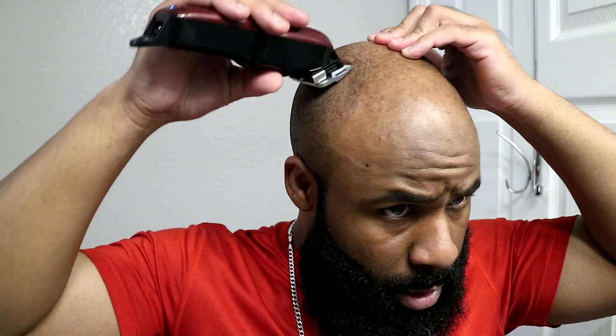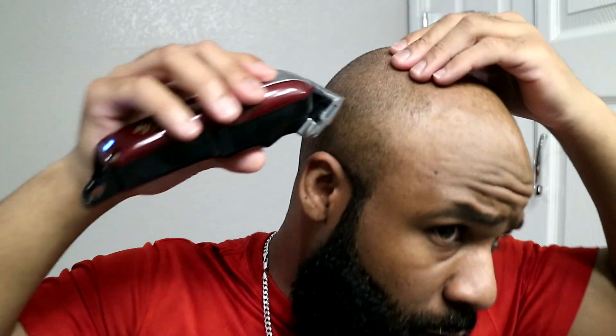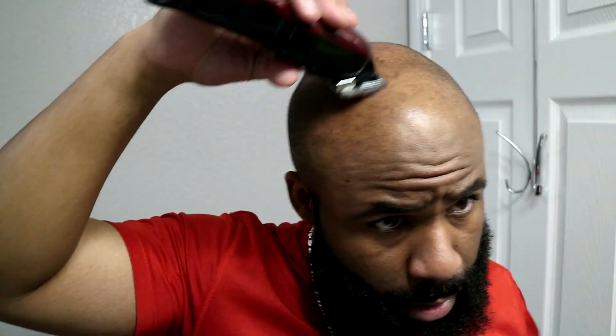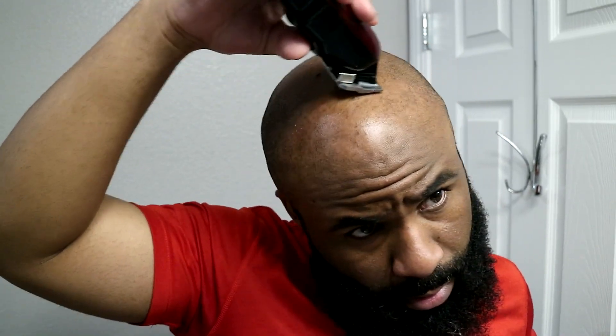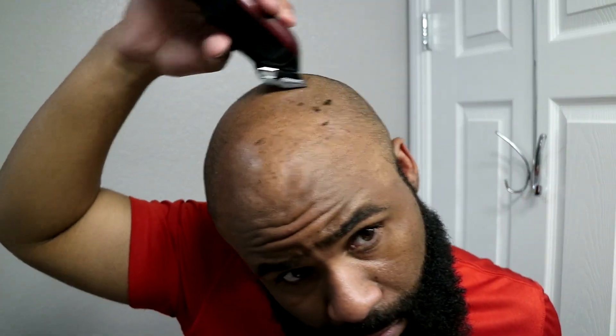I did already line up my beard and everything. Now I just have to fade it in. I lined up the beard, lined up the mustache, did everything earlier today, and had to do a store run to go get some more products for today's video. Just making sure it's nice and even, going against the grain in every section. I don't even see it cutting but you can definitely see it piling up - so it is cutting, I just don't hear it.